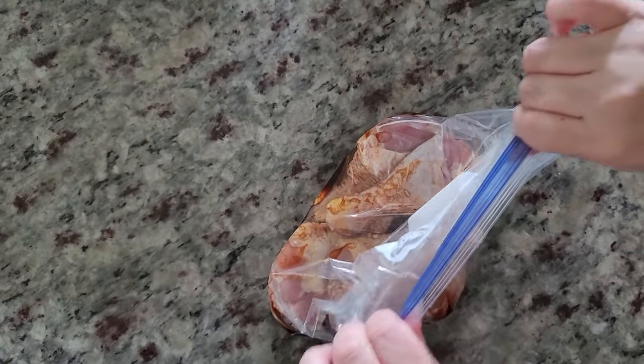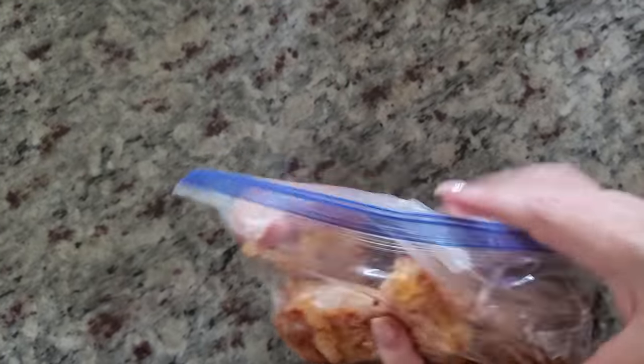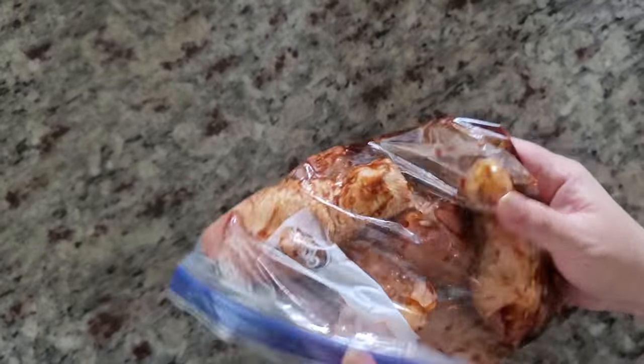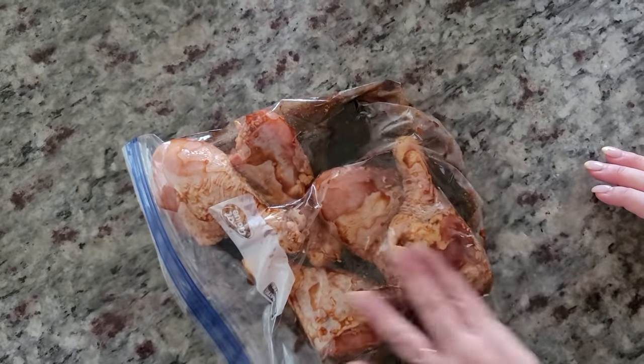I do have some reusable baggies but I was out, so I'm using regular ones. Massage your chicken and it'll marinate while it's in the freezer. Then you thaw it out and bake it.